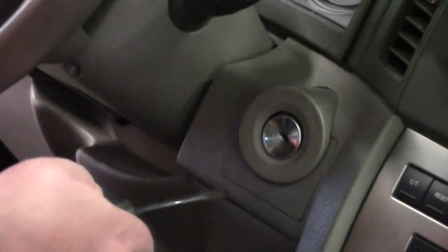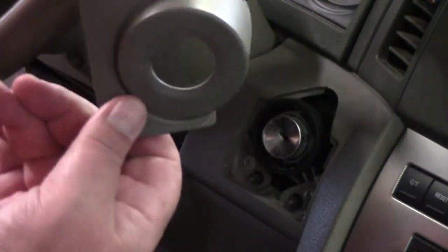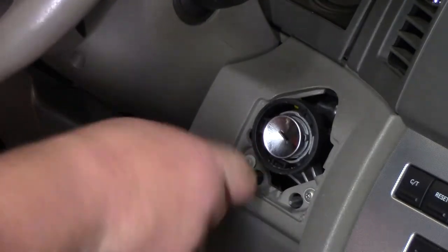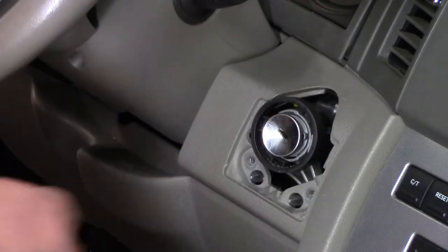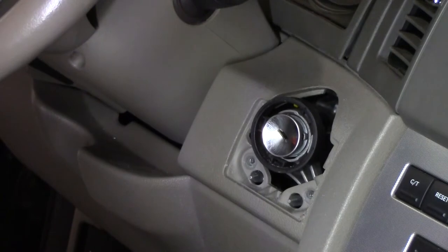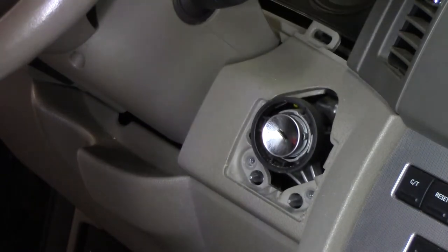So this here, this whole thing comes right out — it just popped right off. Now some vehicles do, some don't. This one here, I can tell there's another one, so this comes right up here and just pulls right out there.